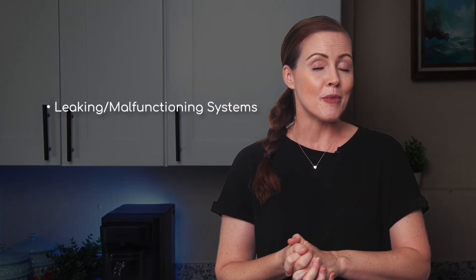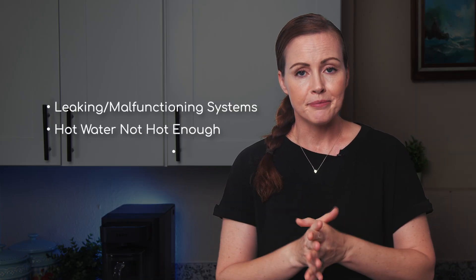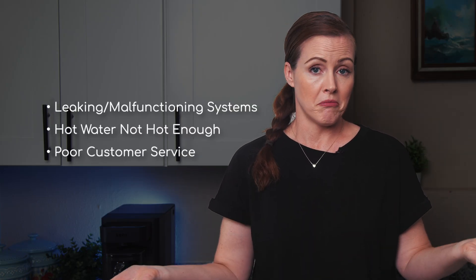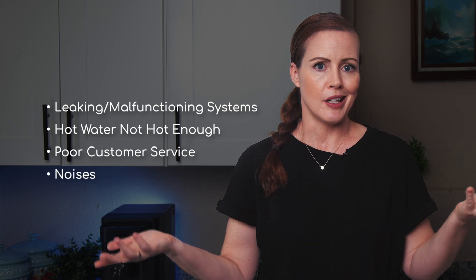Before we get to costs, let's talk about user complaints from third-party customers. In general, negative reviews were hard to find, mostly because the only official feedback is on SANS' own website, where everything is extremely positive — no one-star or three-star reviews, and just one two-star review. On Reddit, the most common complaints were leaking or malfunctioning systems, hot water not being hot enough, poor customer service, and odd noises. The SANS does make some noises, but in our opinion, nothing annoying.